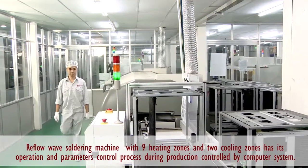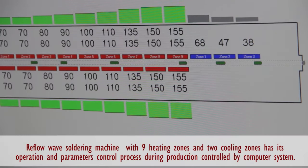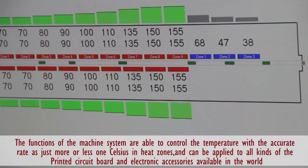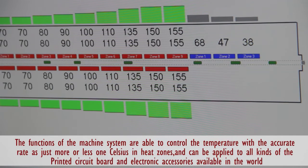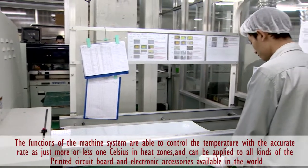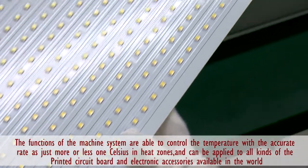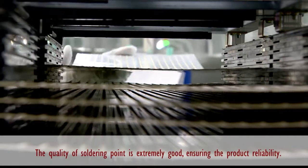The hot gas technological soldering reflow furnace has 9 areas of temperature and 2 areas of cooling. The parameters of the whole operation process are controlled and examined by the computer system. Operation staff can control the active regime and examine the temperature of each area. The machine system is able to control the temperature with an accurate rate of just plus or minus 1 degree Celsius in heat areas.